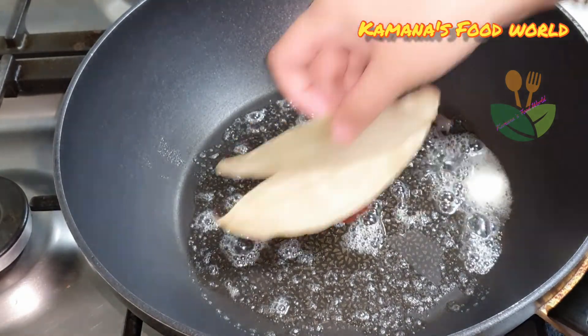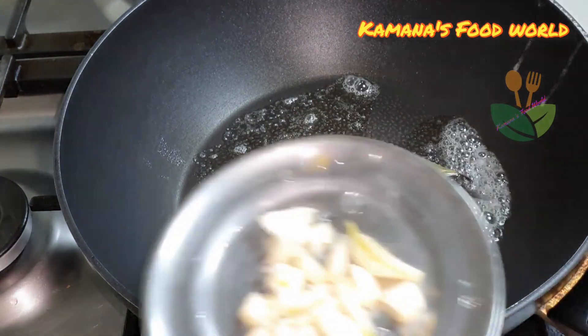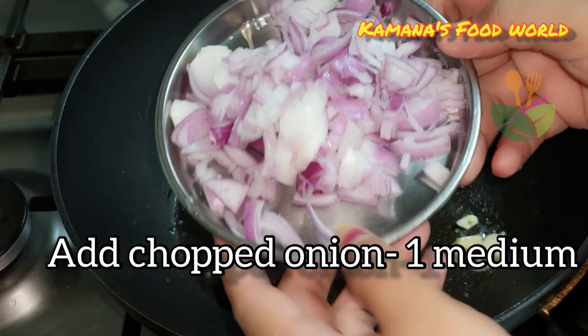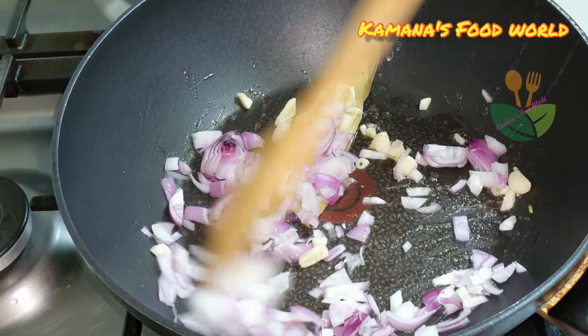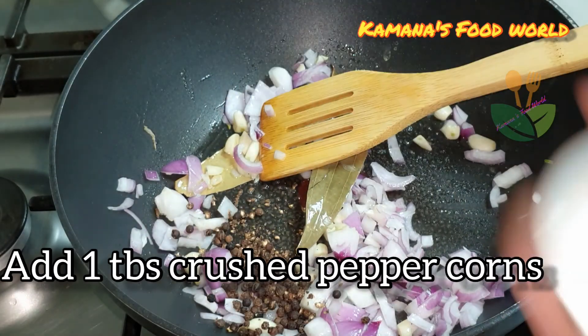We are going to pour 2 violets. Add 6 pieces of garlic. Add medium-sized savole. Add 1 tablespoon of garlic.